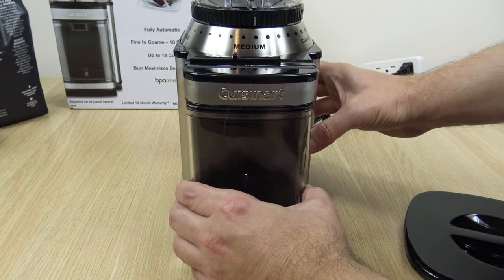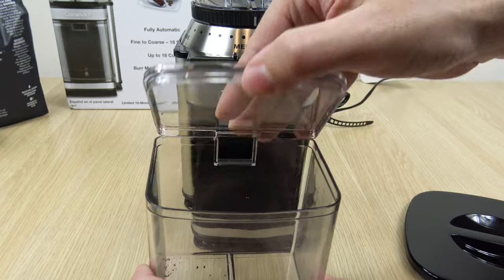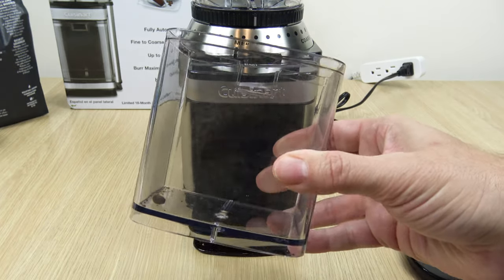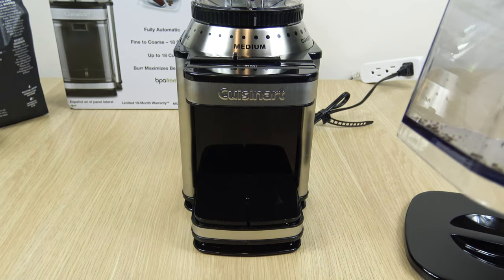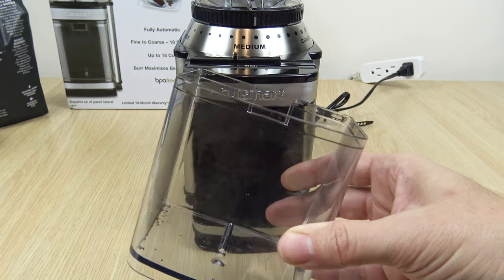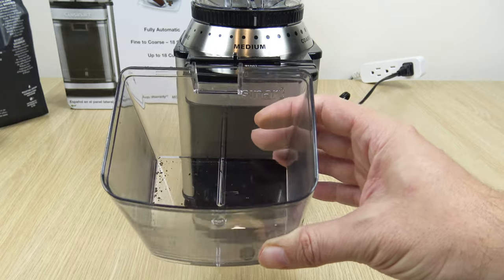In front of that is your start button. And beneath that we have the grind chamber — it's removable. This holds up to enough grind for 18 cups.